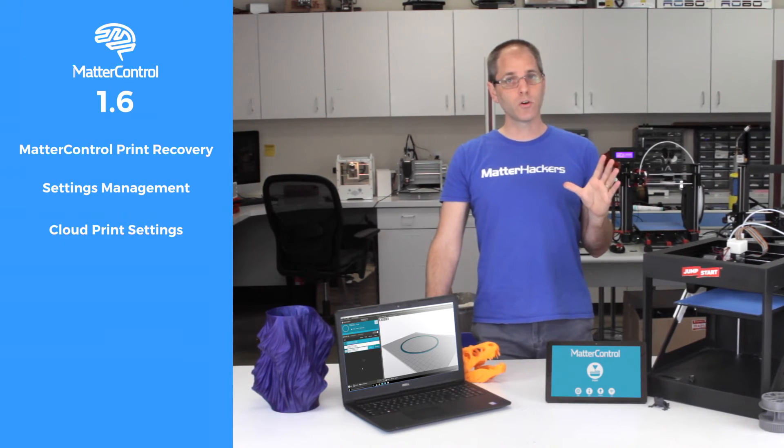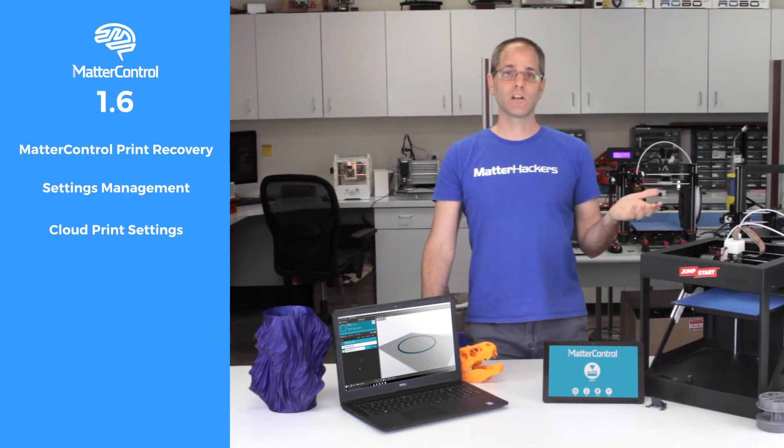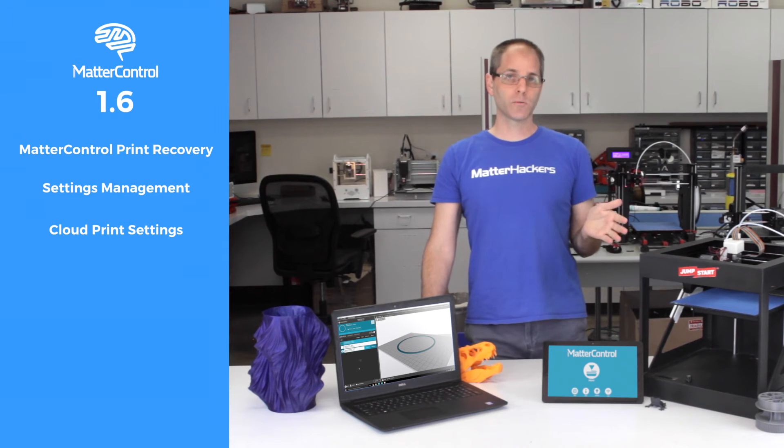We've also added cloud settings for your settings profile, so if you're logged in, you can back up all of your settings to your account and have them available at any time on any computer. So if you reinstall MatterControl, you can always get back all of your printer settings.